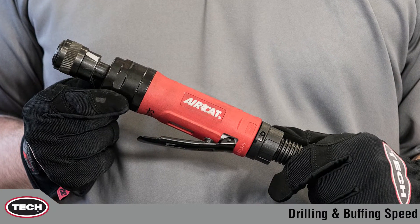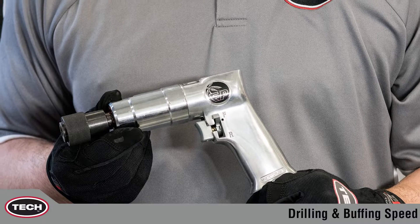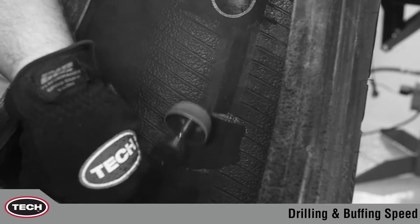Tech offers both a low speed buffer and a low speed drill to ensure your shop gets the job done right. Limiting the speed will prevent burning of the rubber, which causes lower adhesion and increases the possibility of repair failure.